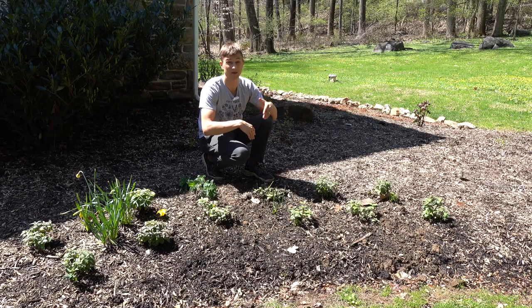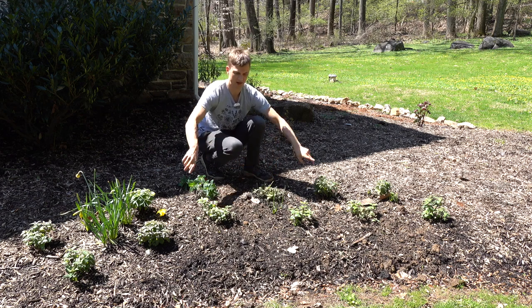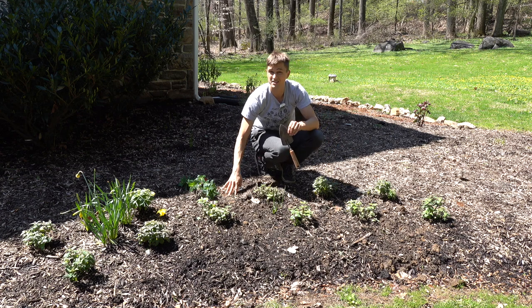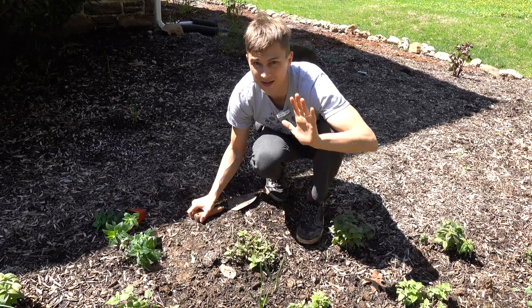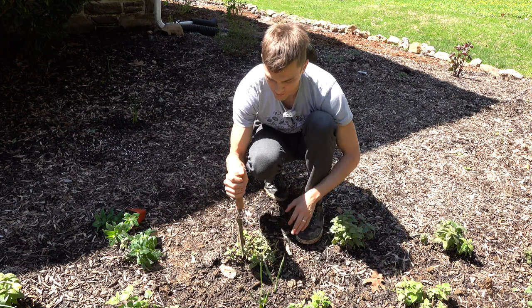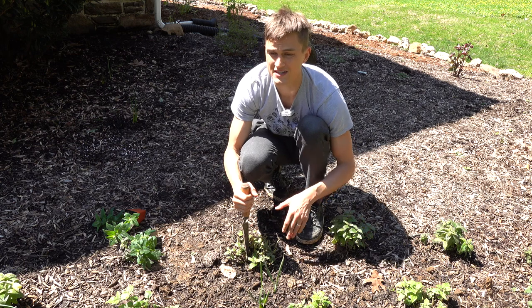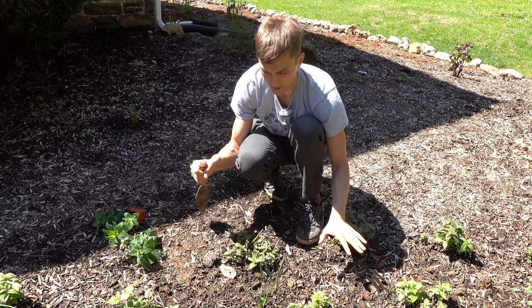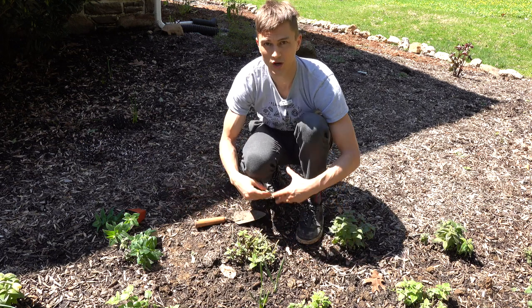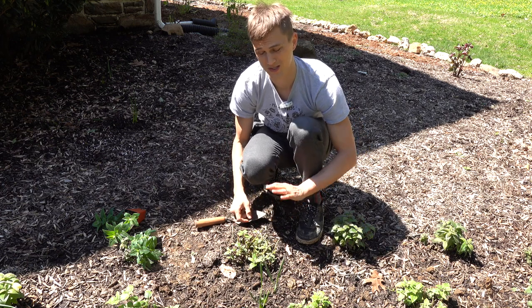As these start to spread from year to year, it's super important to go and divide them. Make a division and replant those divisions, because like lavender getting a bald spot in the middle, the same thing is going to happen to Monarda if you don't divide it. You really need to divide in late summer or fall every three years or so. Dividing is super easy — just take a shovel and go right in the middle. You're not going to harm it. Cutting it in half or quarters gives it a push to regenerate new growth and keeps it from getting those bald spots.